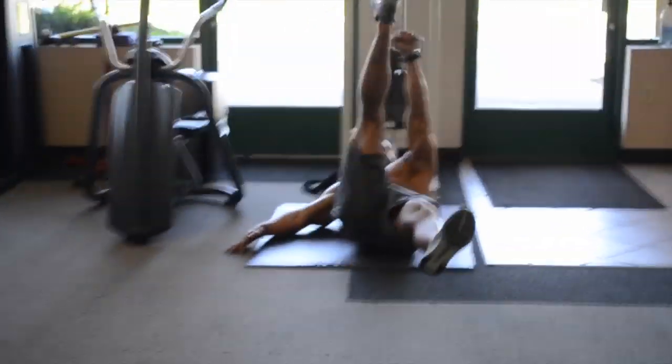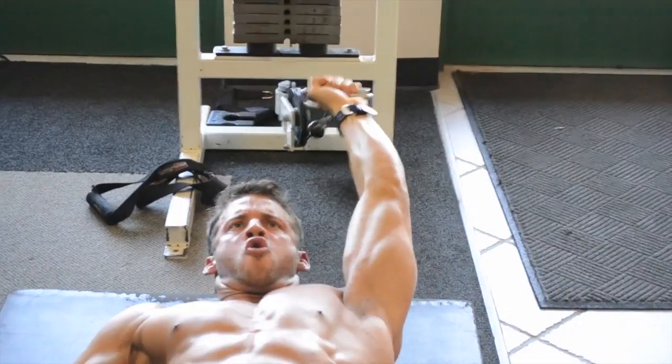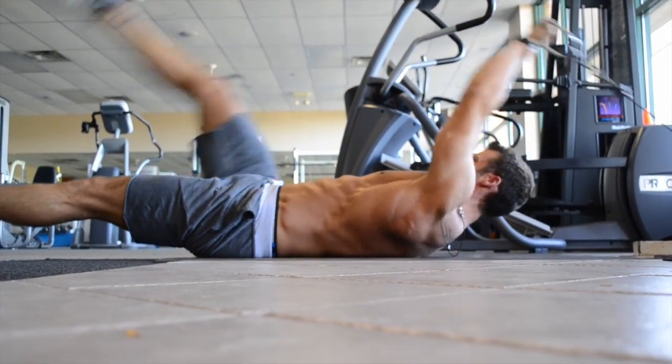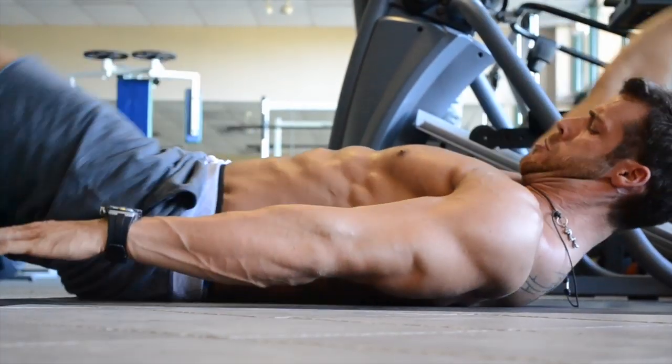Then we're going to come into the ground and do some advanced weighted floor work. Use the D-handle above your head, pulling to meet your foot. Touch your foot, 10 reps each side, three sets of 10 — really work those abs weighted. Pause at the top. Feel your hip flexors, feel your core, feel everything light up there.